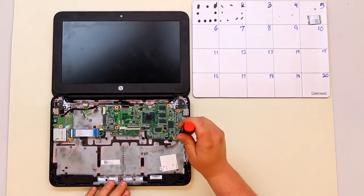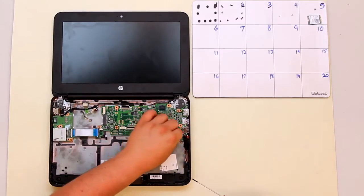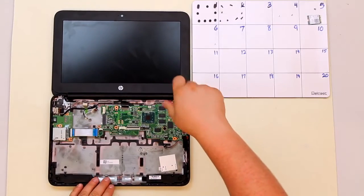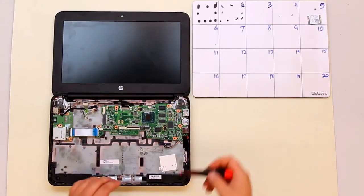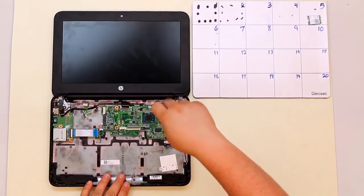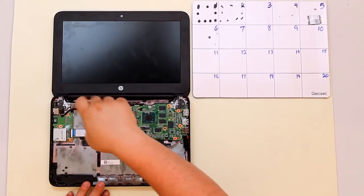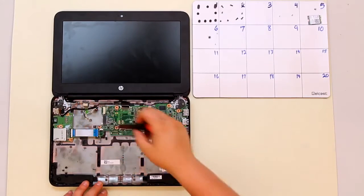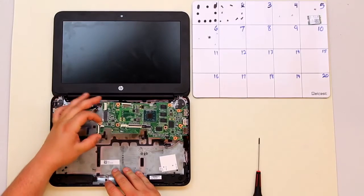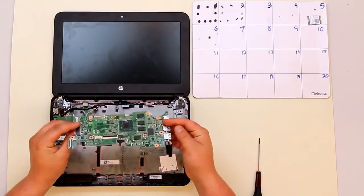Once all your connectors are removed, go ahead and take out the four screws. Once all the screws have been removed, grasp the end of the motherboard, lift upwards, and then pull towards your hand. And that is the removal of the motherboard.